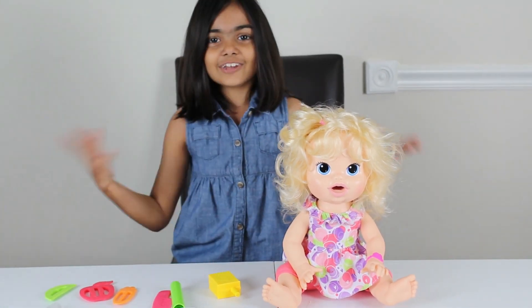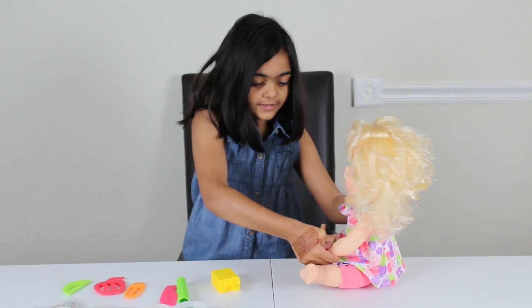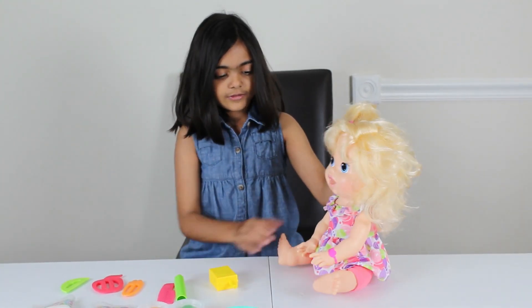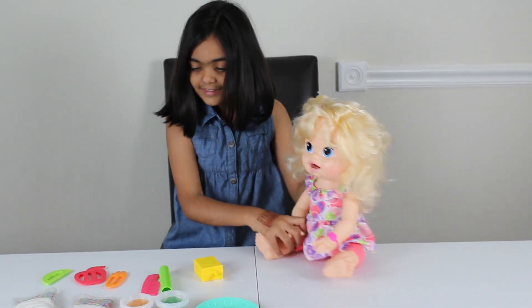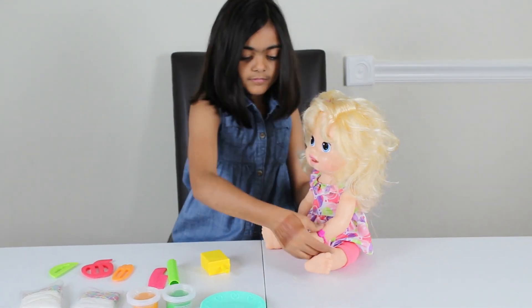Okay, now let's get started playing. First let's see what she wants. Hello! Peek-a-boo! I see you! I love you!